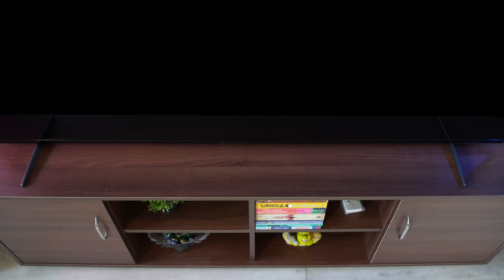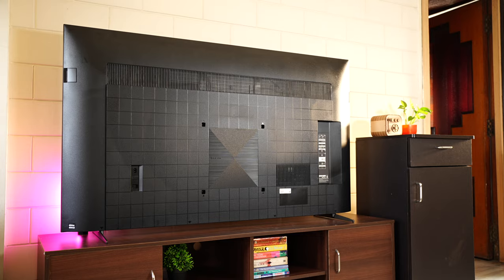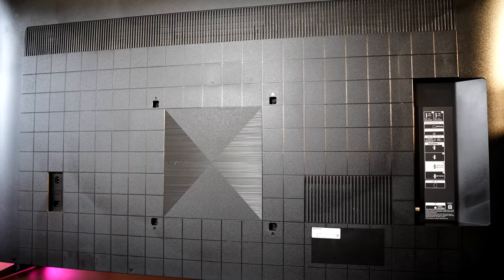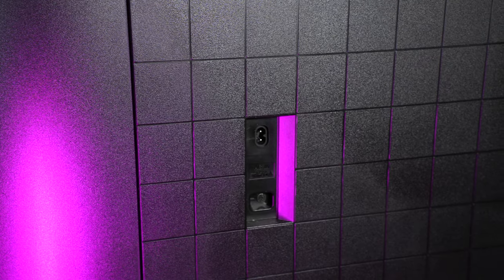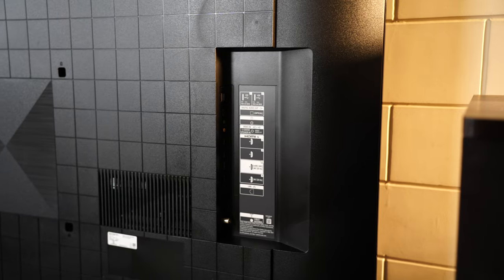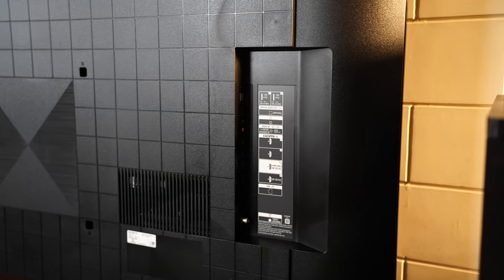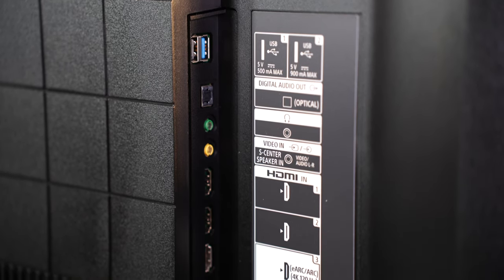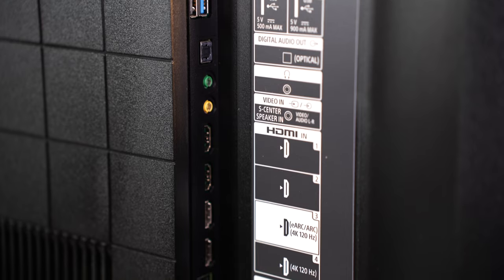The dimensions of the 65-inch X90K are 58 inches in length and 34 inches in height. The distance between the two stands is 47 inches. Moving to the back, it's entirely plastic build with a beautiful block-like texture design with Bravia branding in the center. Towards the left is the power input port, and all the rest of the ports are on the side — dual USB-A ports, one USB 2.0 and one USB 3.0, optical, headphone jack, and AV input.